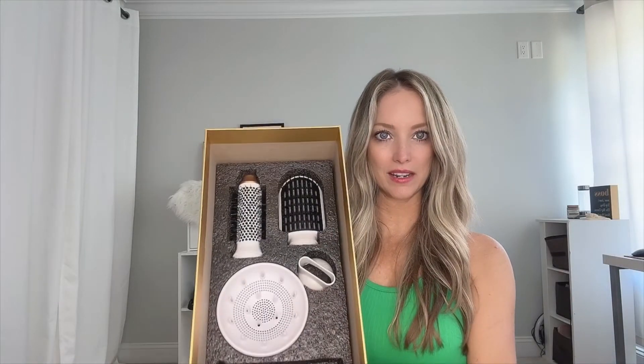And then you have more down here — let's get these out. So this is a diffuser. If you've got wavy or curly hair, this is great. It can also help add volume whenever you are blow drying your hair — you can use this on your roots to add more volume.